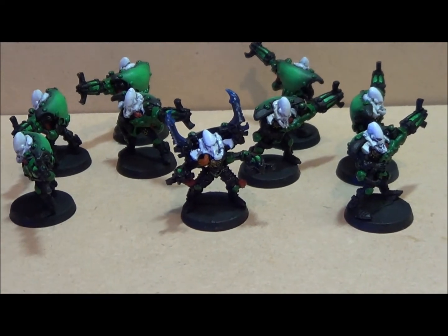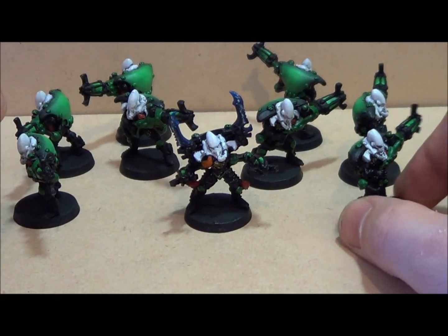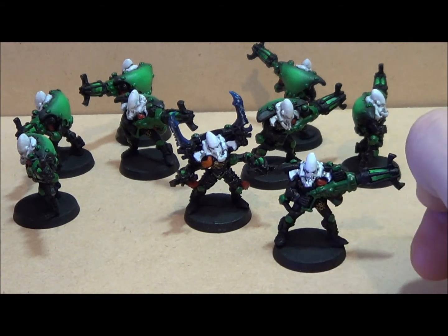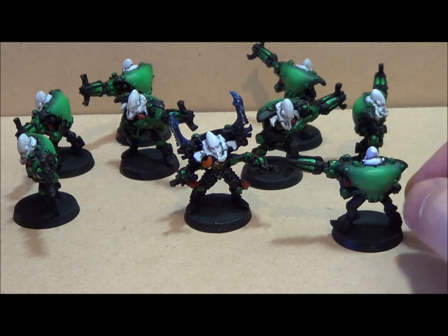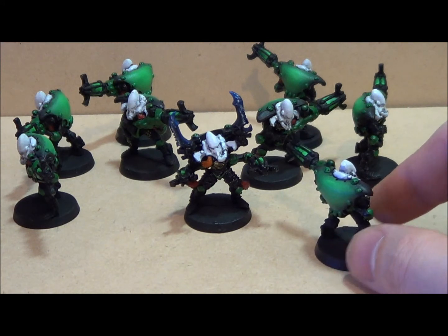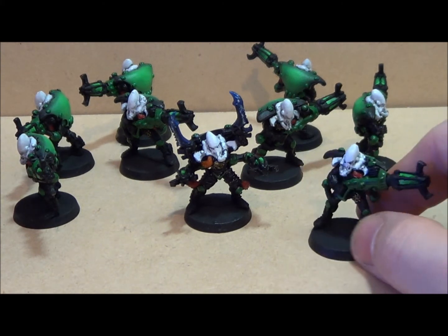I actually have ten of these guys because I have two exarchs. Essentially I'm doing them built-on style, which isn't that far from what a warp spider looks like because it's primarily black with the white head. I wanted to add a little effect on the back — I'm likely putting a decal there too — giving them that glowing back fading out into bright green.